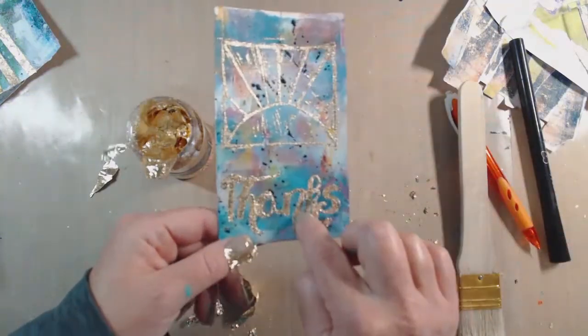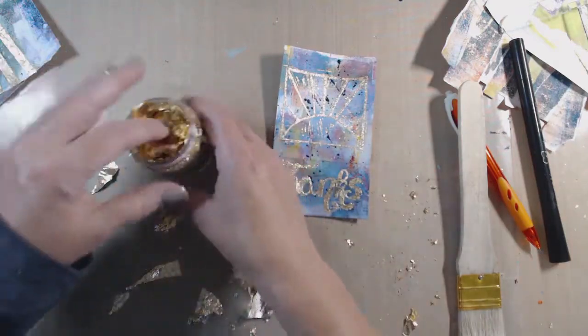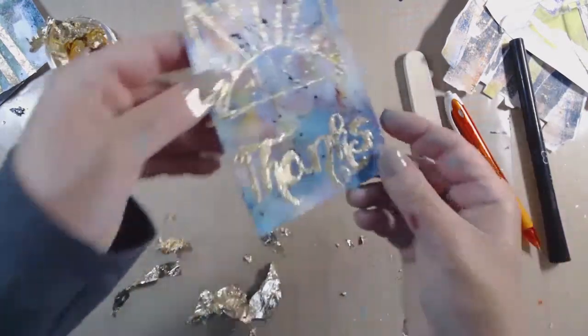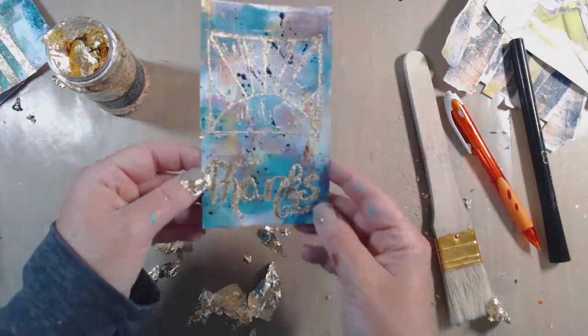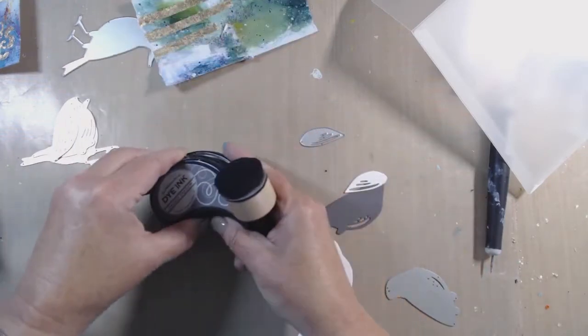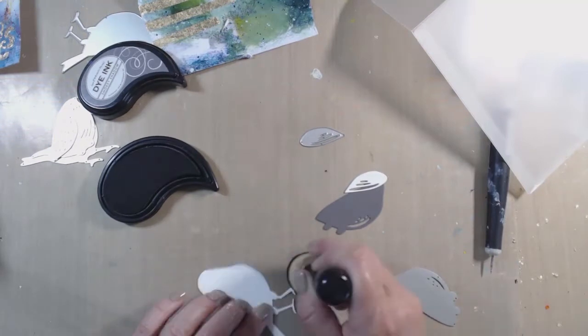I will say I do like the flecks of the other colors that are in here. I just wish there were some more of them, because it ends up looking like it's a mistake — on this whole thing there's a fleck of green there and a fleck of kind of a grayish green there, and that's it, and it just looks like I've made a mistake somehow. I'm using Paper Trey Ink Smoky Shadow ink here and I'm just going to go around the edges just a little bit.